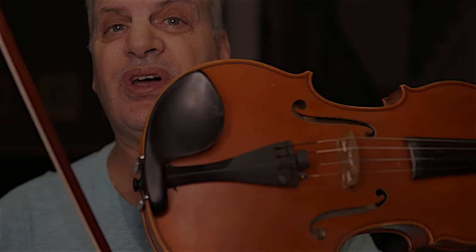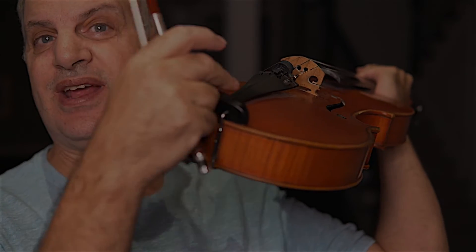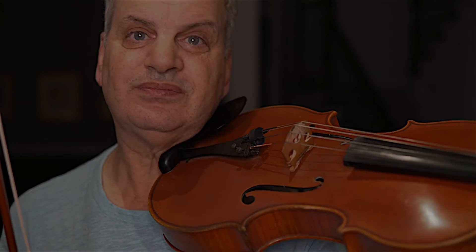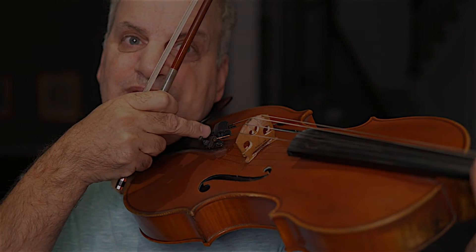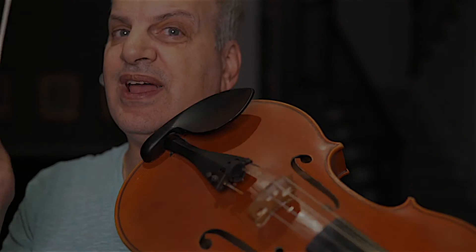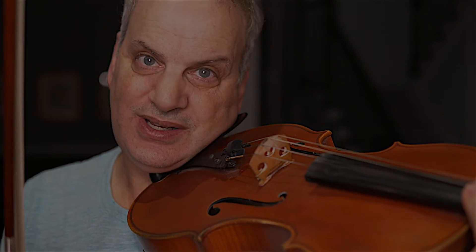Let me show you what most people use first. Most of the time when you get a new viola — whether they send it to you or you pick it up at the store — it comes with this chin rest, which is called a Guarneri-style chin rest. It goes over the tailpiece and then it has the cup over here. When I put my chin and jaw on it, I have to lean my head into it.